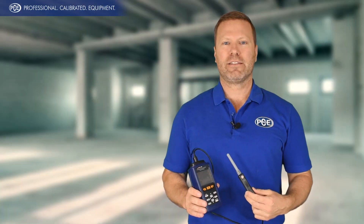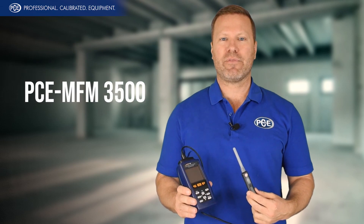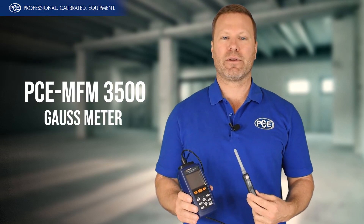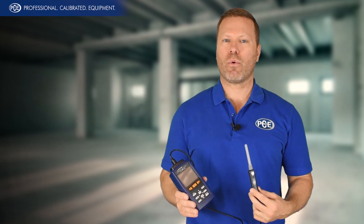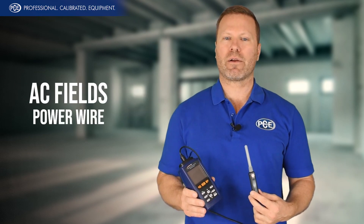Hi there, I'm Andy with PCE. Today we're going to be looking at the PCE MFM 3500 gauss meter. This is used for checking static DC fields like a permanent magnet, or AC fields like a power wire.